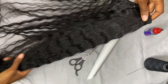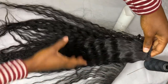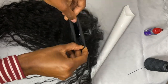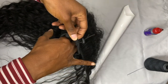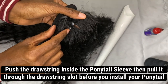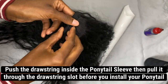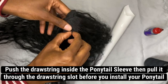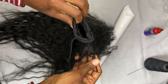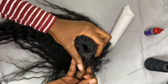Once you're done constructing your ponytail sleeve, you can go ahead and remove the cone from it. I like to leave some additional wefted hair onto the sleeve so that I can cover up that elastic band area once it's on my ponytail. Next, I'm going to position the drawstring in the correct manner — pushing it inside the ponytail sleeve and pulling it through the drawstring slot before I install it onto my hair.